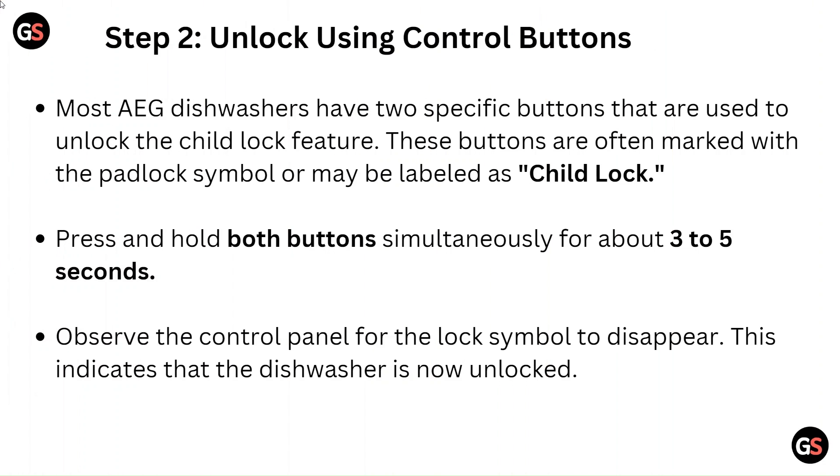Step 2: Unlock using control buttons. Most AEG dishwashers have two specific buttons used to unlock the child lock feature. These buttons are often marked with the padlock symbol or may be labelled as child lock. Press and hold both buttons simultaneously for about 3 to 5 seconds, and observe the control panel for the lock symbol to disappear, indicating that the dishwasher is now unlocked.